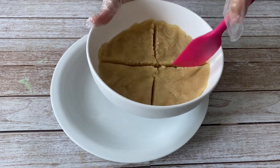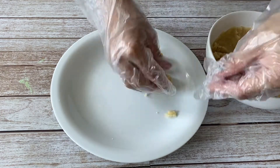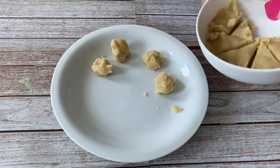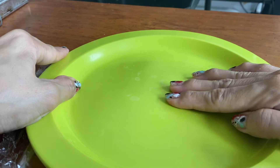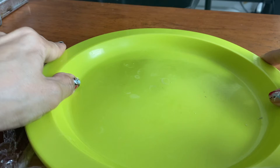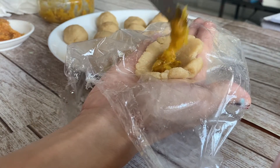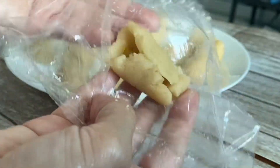Cover with cling film and chill in the freezer for 30 minutes to set. After 30 minutes, roughly portion the pastry dough into 16 pieces. Flatten a piece of dough between 2 pieces of plastic sheet to around 3 mm thick. Use a plate to press down the dough. Add around 1½ teaspoon of the filling into the dough. Do not overfill as you might have a hard time sealing it.